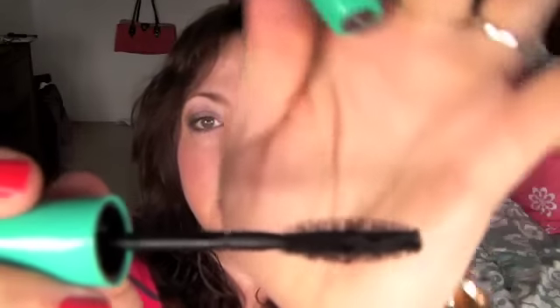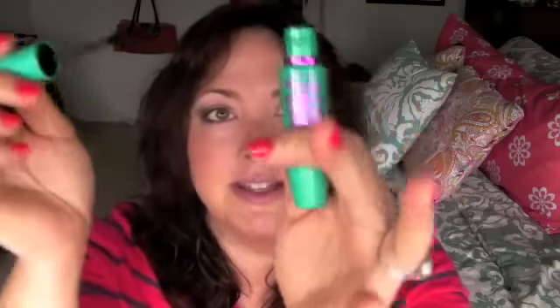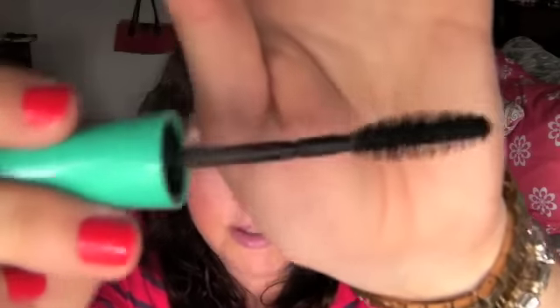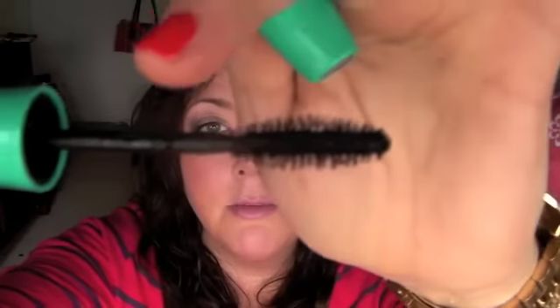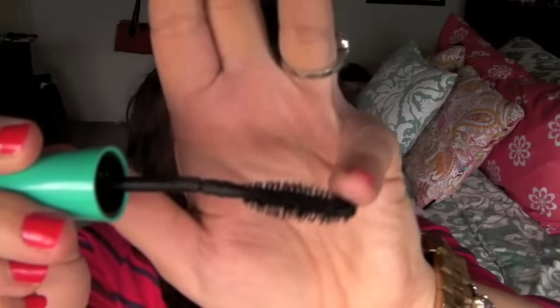It has a traditional bristle brush, but the handle is really strange. It's like other Volume Express bristles where it's got kind of an egg shape — tapered at both ends — which is good because I like using the tapered ends to get into the inner corner. You don't have a big bulbous end that's hard to get into the inner corner. But if you can see here, there's a little join mark in the middle of the brush.